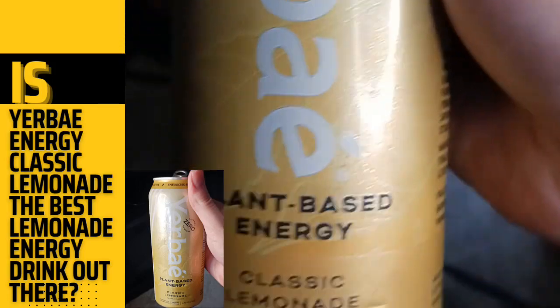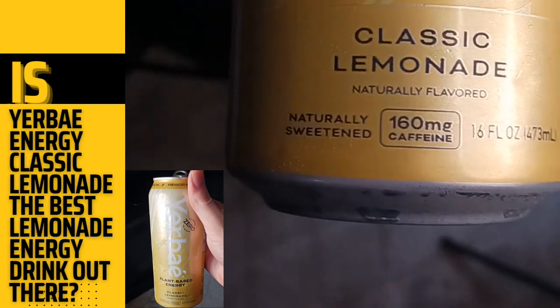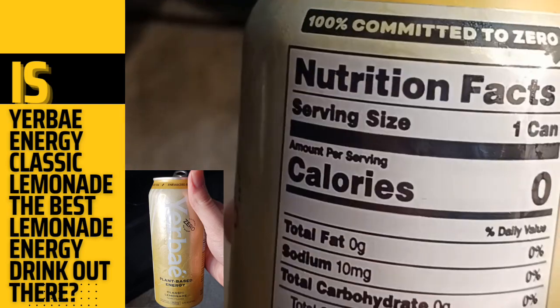What's up guys, it's Ms. Louise Drinks back here with another video. Today we got Yerba Plant-Based Energy Classic Lemonade, naturally flavored, naturally sweetened, 160mg of caffeine, energized by Yerba Mate and white tea.